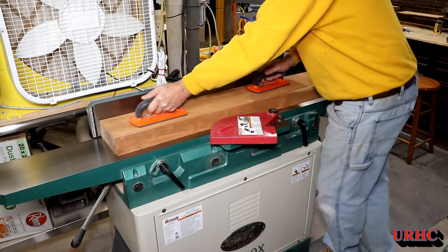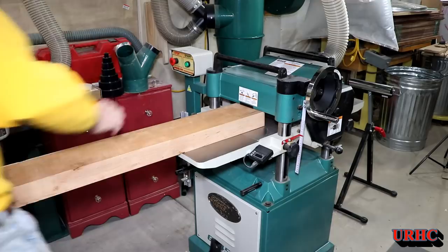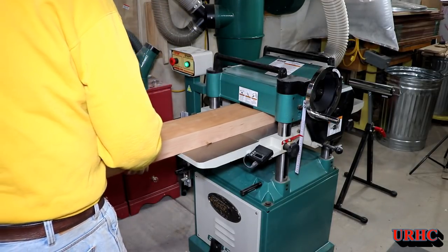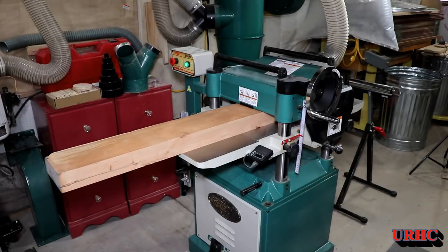Another thing you have to watch when dealing with boards that have character in them is how much you take off, because if you go too deep you can start changing the whole look of them.